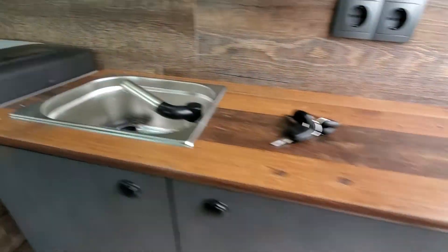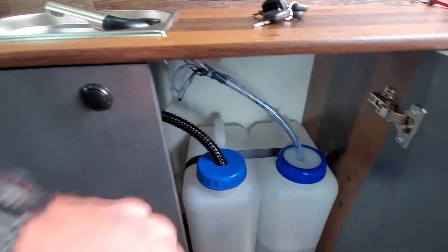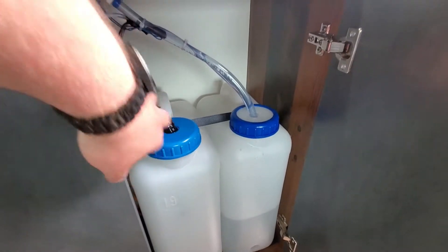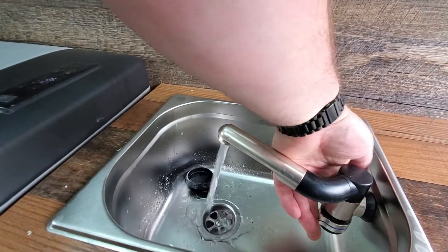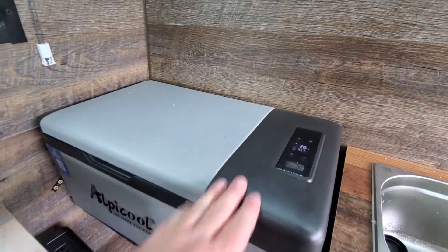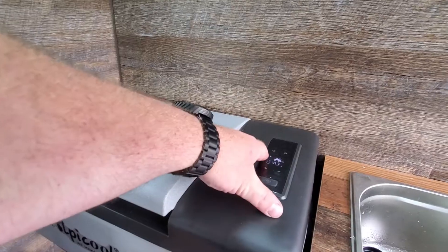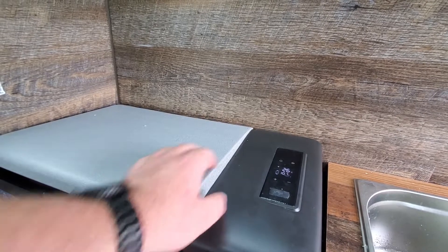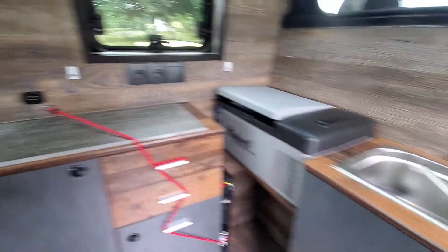Underneath here we have a fresh water tank, and we have the compressor fridge — the air goes really cold so it doesn't use a lot of energy. That's the kitchen basically. Thank you for watching my video — if you want to keep on track, subscribe to my channel and we'll see you next time.